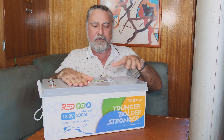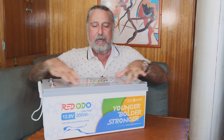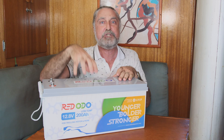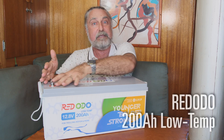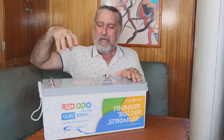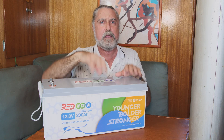I did a review of the 200 Amp Ridotto battery before, but this is a different battery. It has a BMS with a completely different personality, and it has the ability to shut down the battery's ability to take a charge if the weather gets too cold. A thing about lithium-ion phosphate batteries is that if you charge them when it's below freezing, you can destroy them instantly.